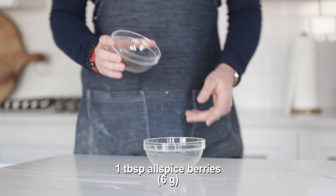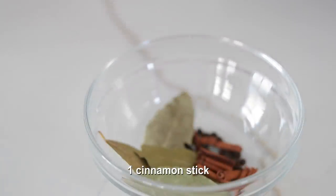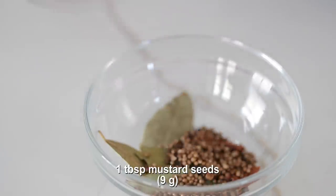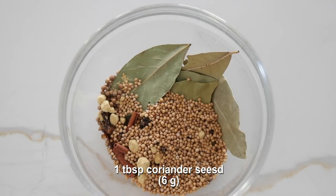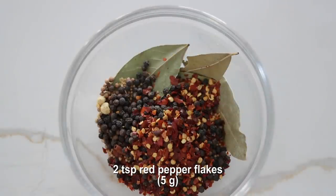We're going to begin by making that homemade pickling spice. I've got some allspice berries I'm going to add to a bowl, then some bay leaves, followed up with a cracked cinnamon stick. Next, some cloves, followed up with some mustard seeds, then some ground ginger. Going to add in some coriander seeds, some black peppercorns, and then some crushed red pepper flakes.